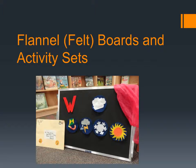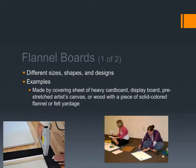Flannel boards and activity sets are where we'll start. You can see here an example of using a flannel board to describe the weather. Kids love flannel boards. They love to play with them, they love to help make pieces for them, and there are quick and easy ways to have the kids help you and to make them yourself.